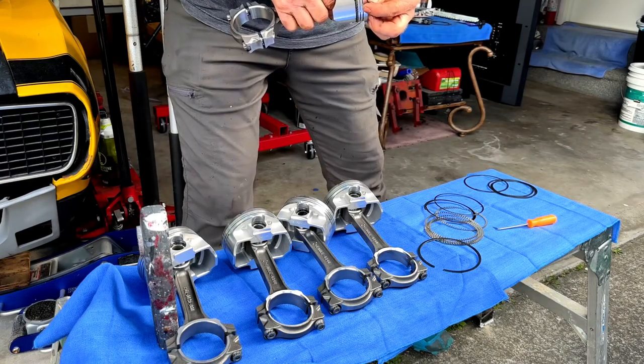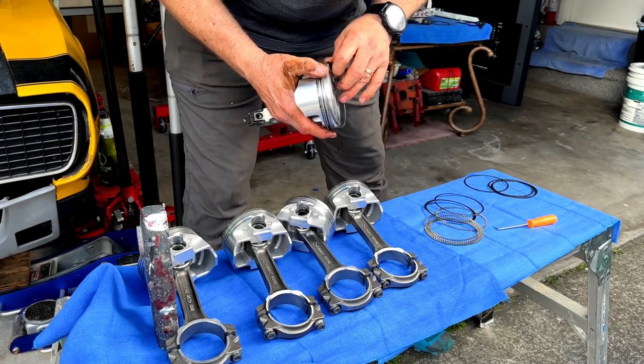Right there it says 'top' — that's the top ring. The second ring goes clockwise from that. Each ring is stamped and oriented correctly before installation.